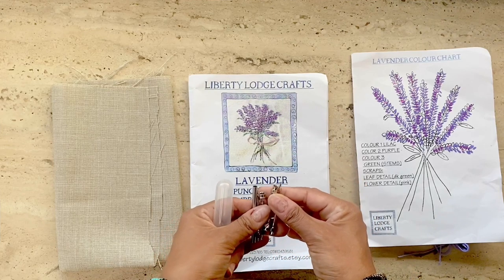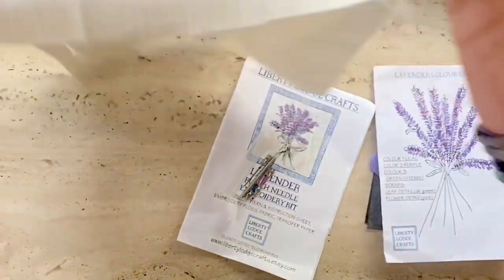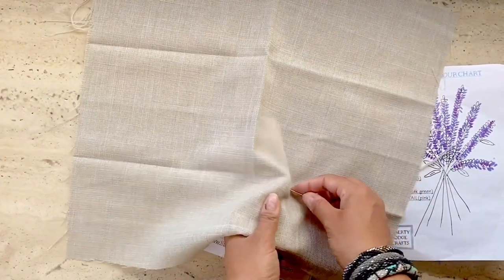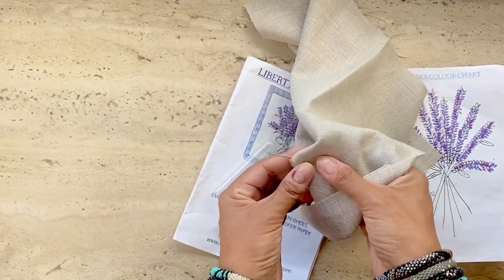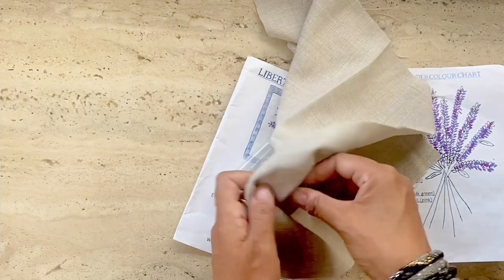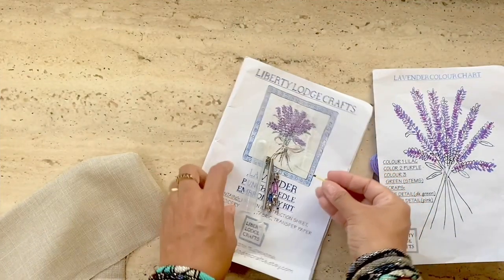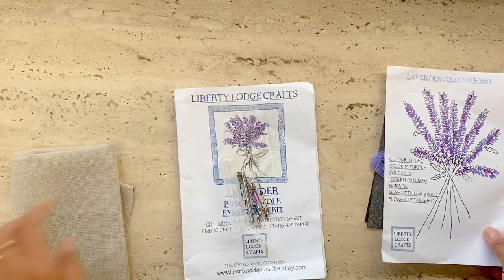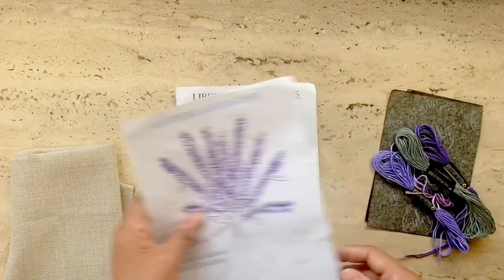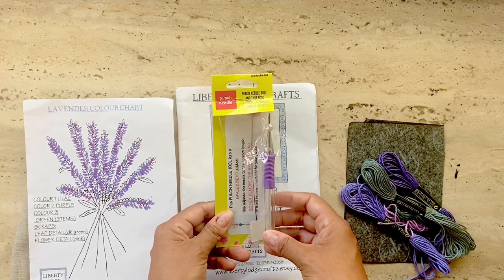Let me show you why this particular needle probably won't work with this kit. If I pierce the fabric here, you'll see that the length of the needle is really long — that means the loops are going to be really long and it may not work for this design. So I had to set this kit aside and go back to Liberty Lodge Crafts on Etsy to order the punch needle listed in her shop.